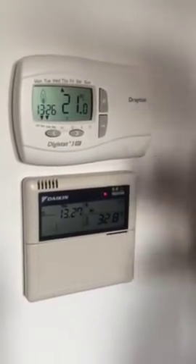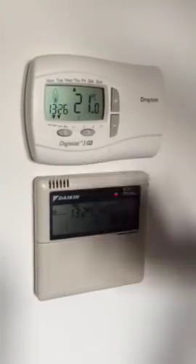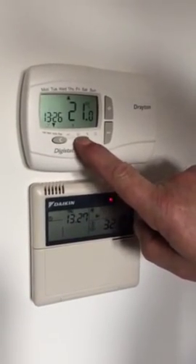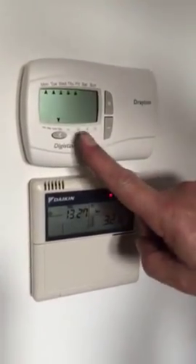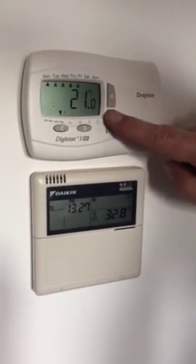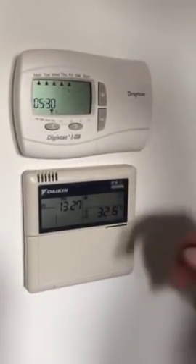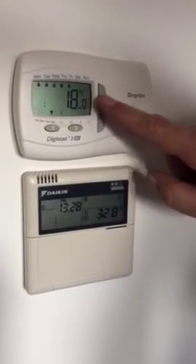Next we're going to look at our control for our heating system, controlled by this thermostat here. The information on screen tells me there's a demand for heating — there's a little flame, we have the time, and we have the current room temperature. To set the timer, press this button here. It says Monday to Friday, so we're going to program those days. Press this button, and at 5:30 a.m. in the morning, adjust with this button to whatever time you wish.